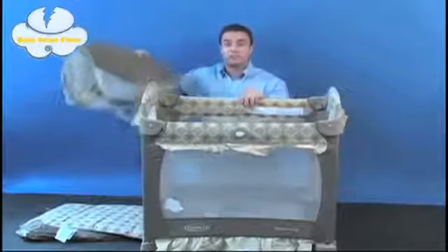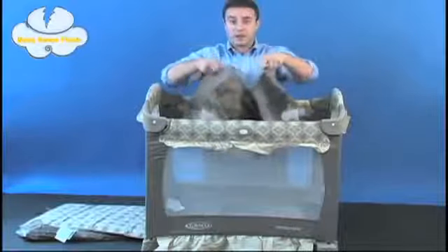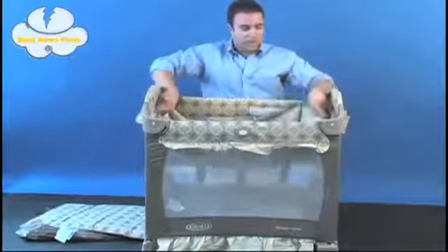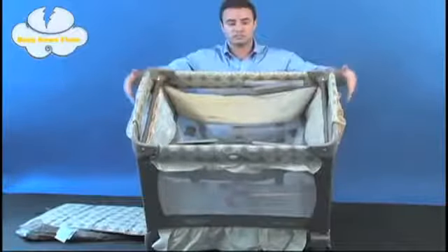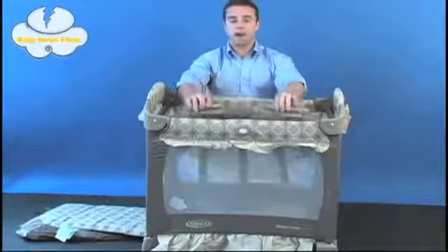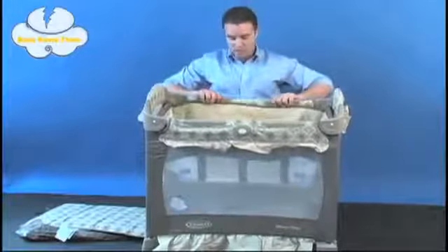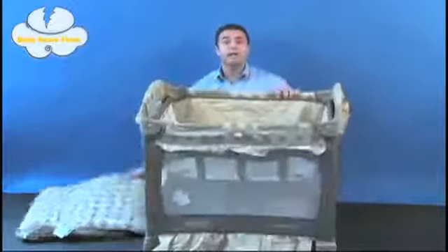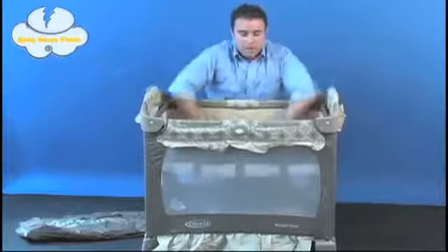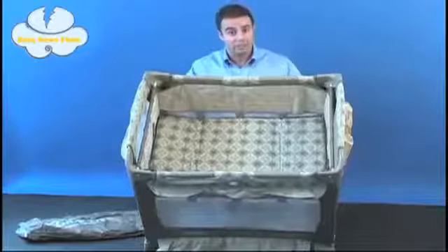Next we're going to assemble the bassinet portion. Simply take the pieces that came in the box, slide the metal tubes into the fabric on the end, and lock the metal tubes into the sides of the pack and play — they'll both fit in on the sides just like that. You'll notice there are clips on each side which easily fit over the quilted bumpers on each side of the travel light unit. Now you've got the bassinet casing into place, and all you need to do is add the mattress pad. The mattress pad slides into place, locked by Velcro, and you've completed the bassinet pack and play unit.